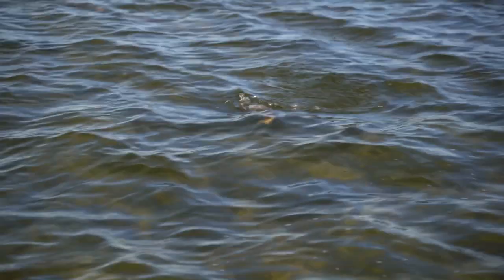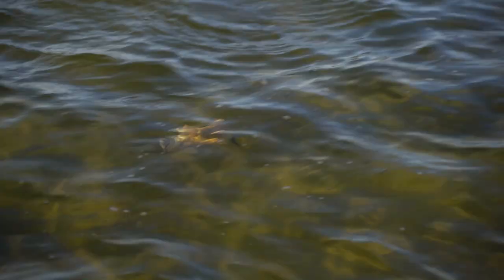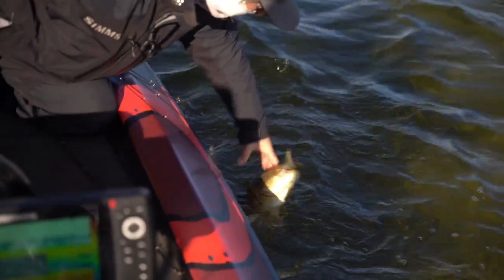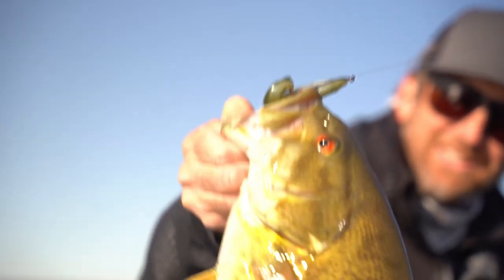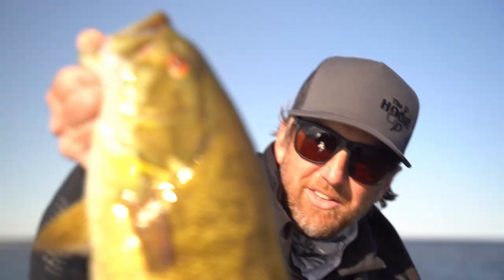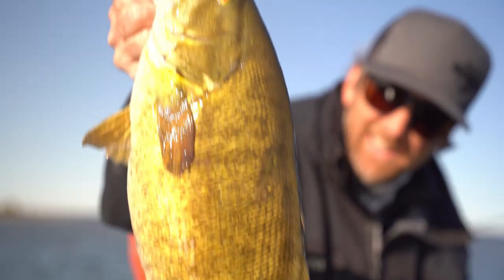Oh my God, stud! That's so fun. What a fun way to get them, and it's a way that hardly anybody does. Next time you find yourselves out in shallow water with some wind and you just need to run the bank, try the dipper. It's just a super dope way to get them — that is a stud.